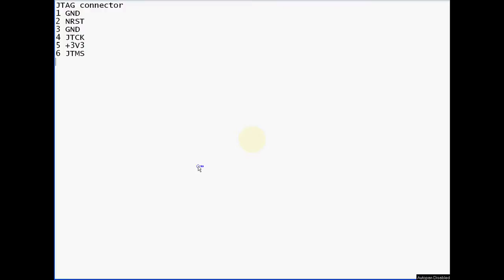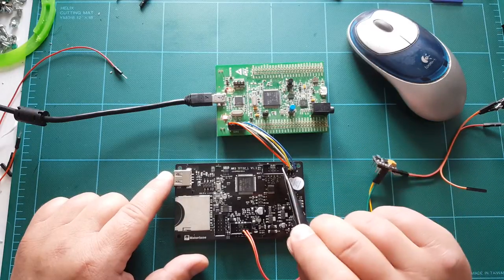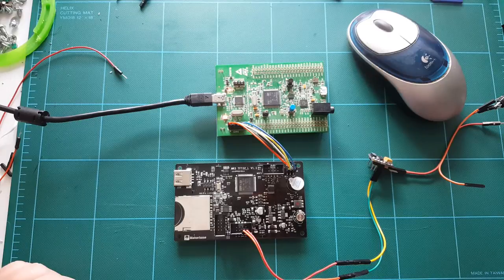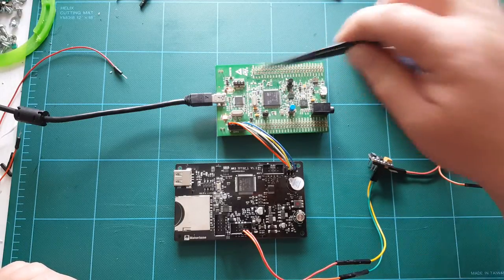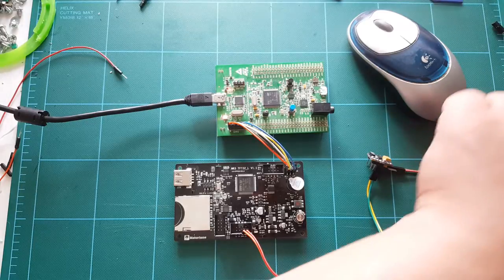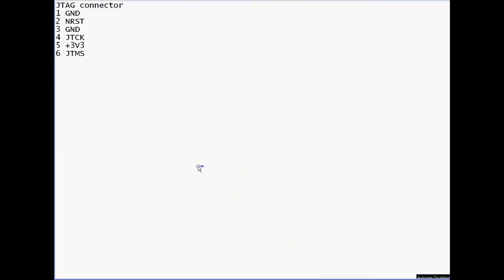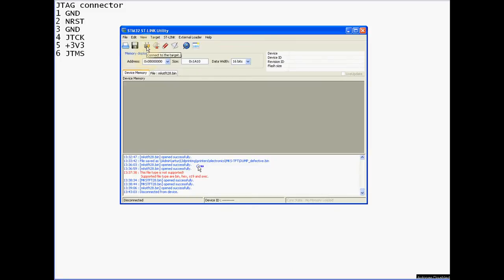Here's the pinout of this connector: ground, reset, ground again, clock, 3.3 volt, and TMS. The order of the pins is a regular IDC connector - pin 1, 2, 3, 4, 5, and 6. You need to figure out the correct sequence on the Discovery board, which I worked out earlier. The connections are tested; I'll apply power to the circuit and jump into my ST-Link utility to connect to the chip.